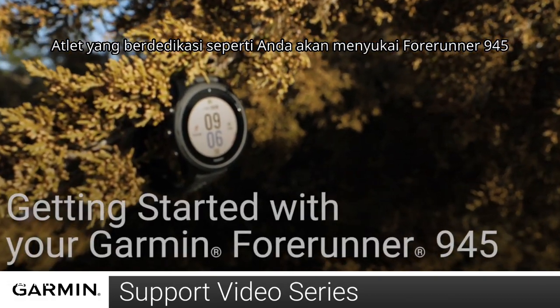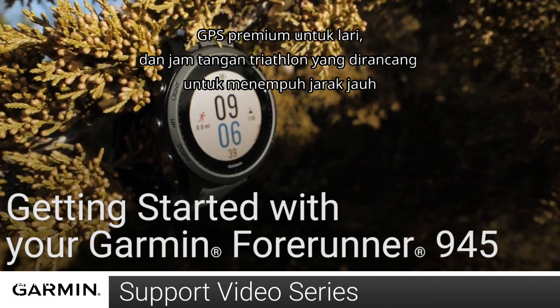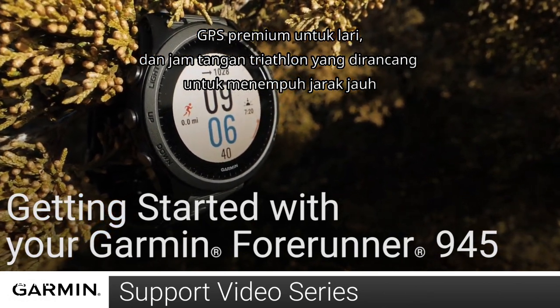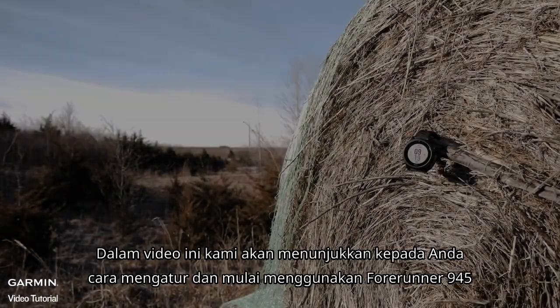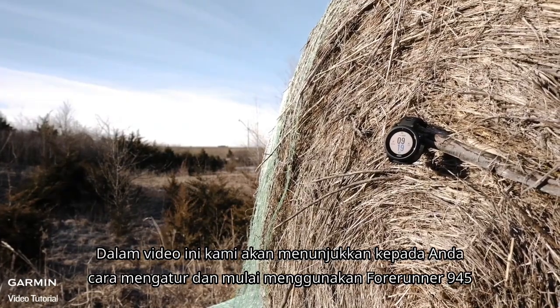Dedicated athletes like you are going to love the Forerunner 945, the premium GPS running and triathlon watch that is designed to help you go the distance. In this video, we will show you how to set up and start using your Forerunner 945.